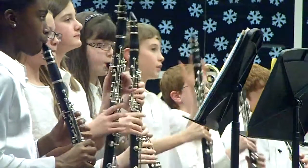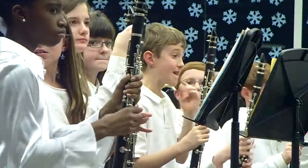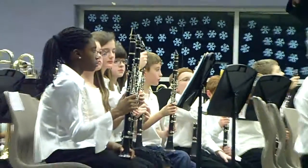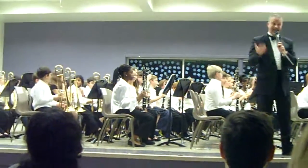Thank you very much. The next piece we're going to do for you is our first piece into kind of independence. Everything we've done so far, everybody has played the exact same thing at the exact same time.